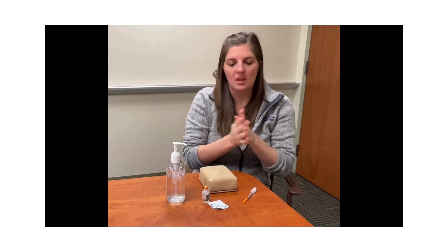First, you want to start by washing your hands. You can use soap and water or you can use hand sanitizer. If using hand sanitizer, make sure that the alcohol is dry on your hands before proceeding.